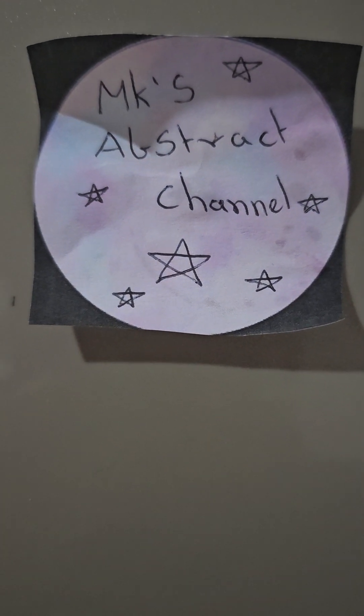Hey guys, welcome back to my channel. Today we're going to be attempting cookies. First we're going to preheat our oven to 350. If you don't have 350, 250 works just as well.